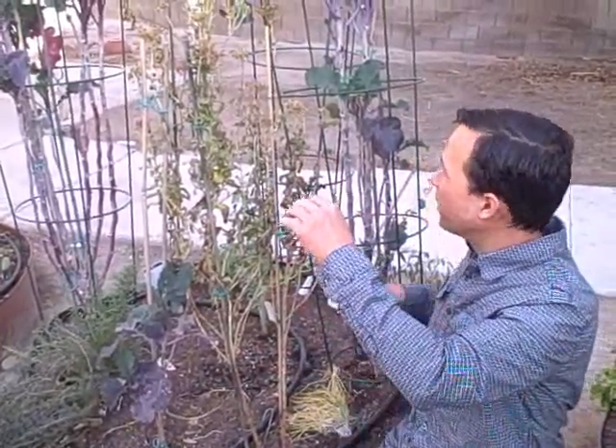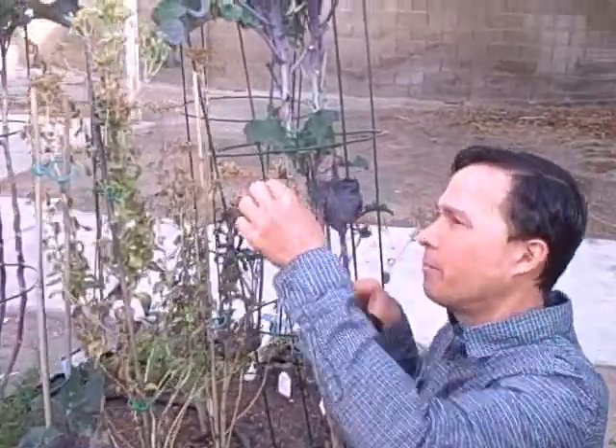Even better than propagating the stevia by seed, what I recommend for you guys is actually tip cuttings - much much easier. You're just going to come to the top of the plant when it's still alive and basically clip off the top. If this was a fresh green top, you would just stick it in a nice potting mixture, keep it nice and moist. No rooting hormone is required, although you may want to use rooting hormone to get a higher percentage of success. Keep it wet and watered and these guys will actually root and grow. So I encourage you to do the tip cuttings to propagate the stevia rather than by seeds, which we're going to talk about next.